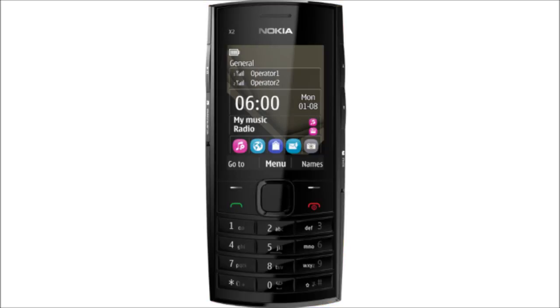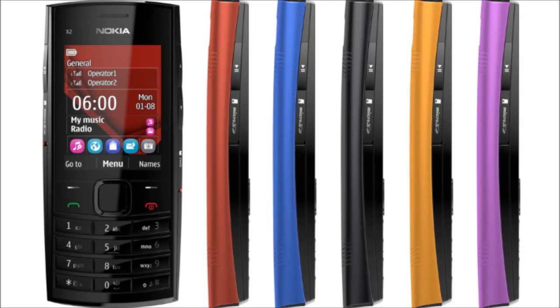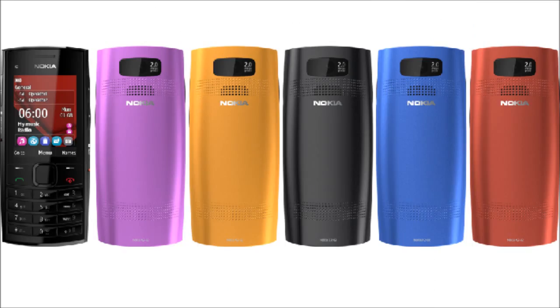Getting into the details, the phone's dimensions are 113 mm by 50 mm by 15 mm and it weighs 93 grams. The phone will be available in five colors: violet, orange, dark silver, ocean blue, and bright red. The color difference is only in the back panels — the front is always black whichever color you choose. So you can always swap back panels with friends, or if they are available in the market.